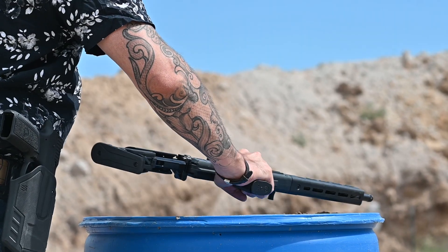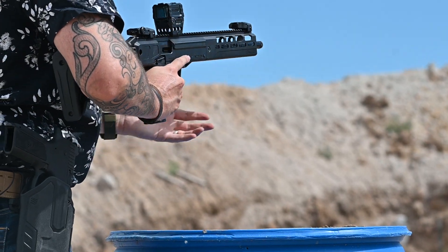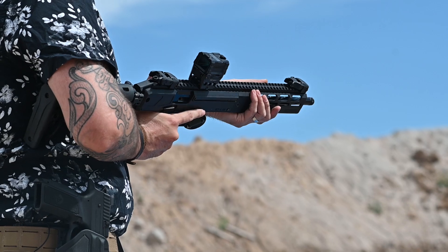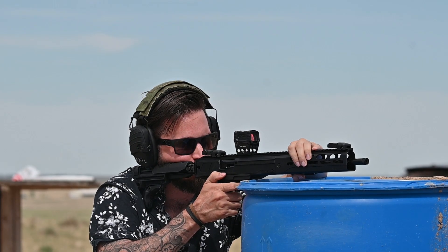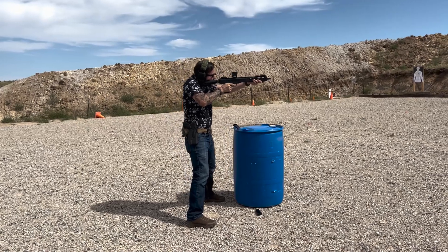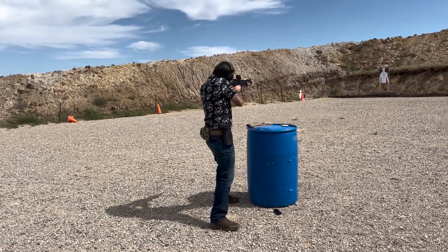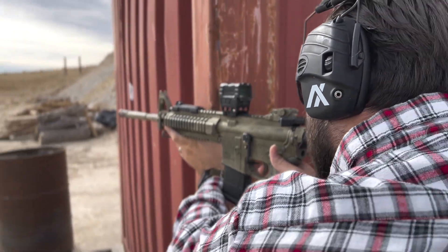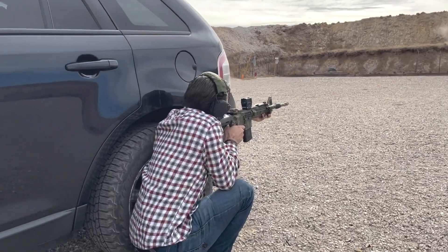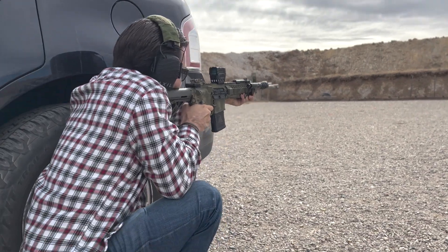We used the AEMS on a few different guns, including the brand new Ruger LC Carbine. The optic not only fit the look of the LC Carbine, but with the extremely mild recoil of the 5.7, this combo is definitely a favorite of mine. I also put it on my Frankenbuild AR, and at no point during this testing did I notice any refresh rate problems.